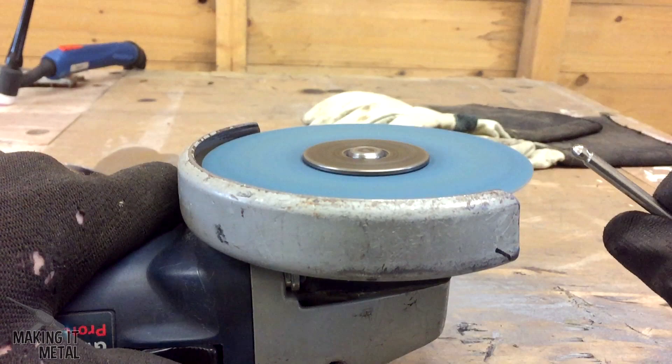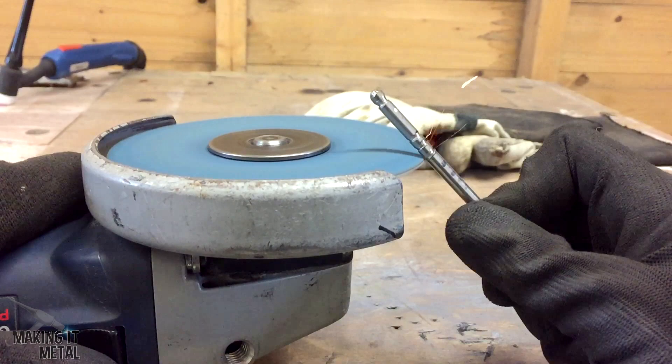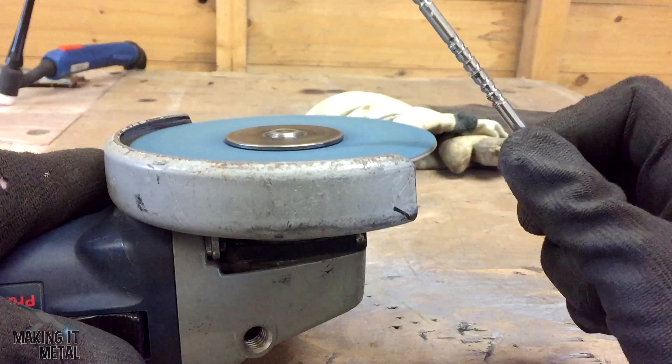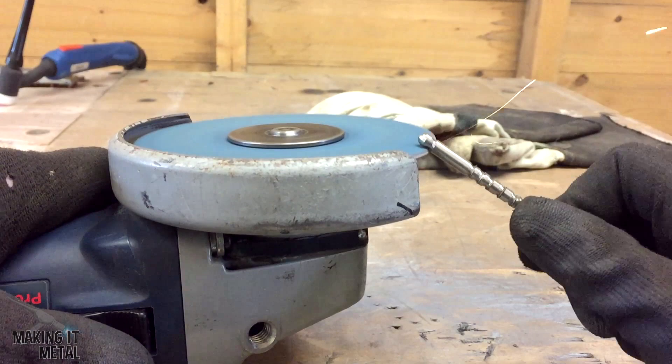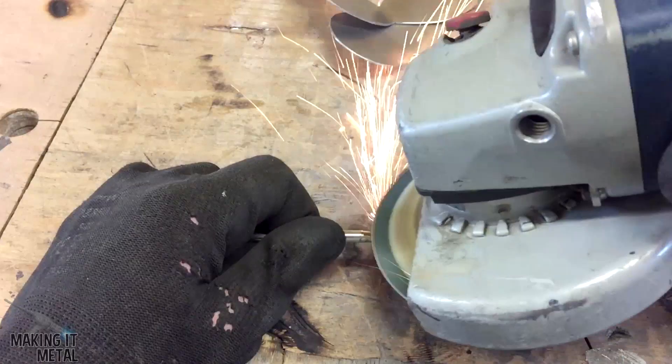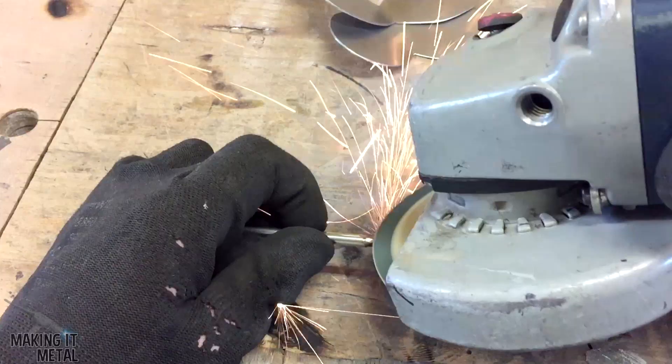The length of the body obviously depends on the size of the butterfly that you're making, but this is completely up to you. The dimensions of the butterfly I'm making here are 110mm by 75mm, but you could make your butterfly any size you choose. I then tapered the edge of the bar so the body tapers down to a nice point, and when I was happy with that I just snapped it off.